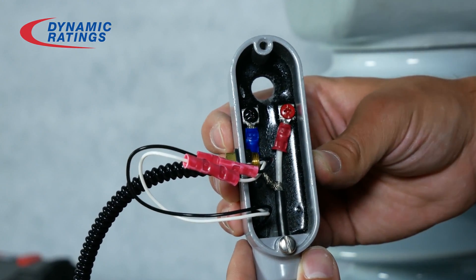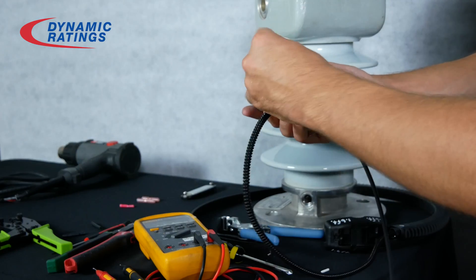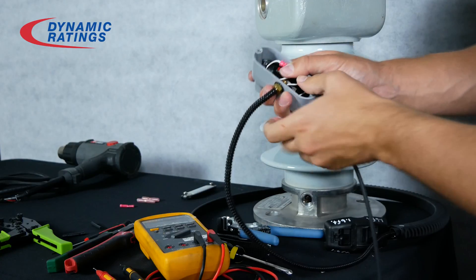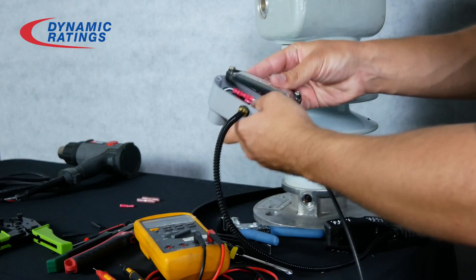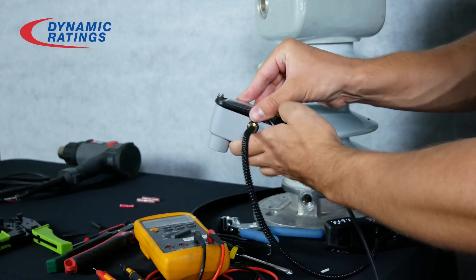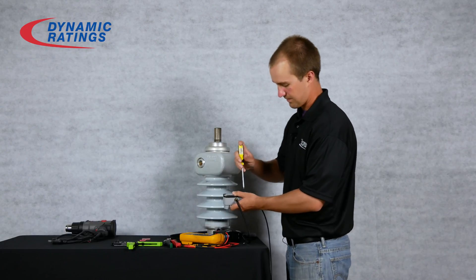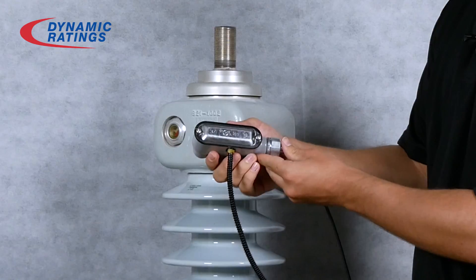This is what it should look like when you're done. After this, we just push the remaining wires into the preamp and put our cover on. And this is what it should look like when finished.